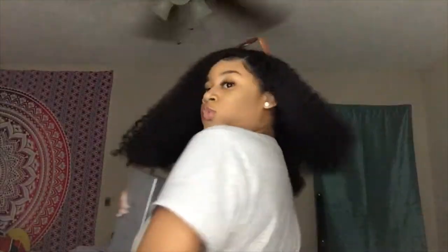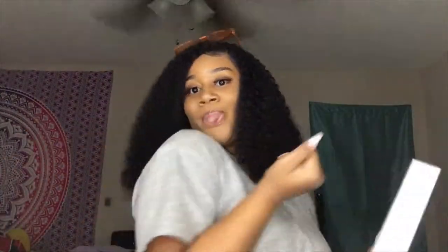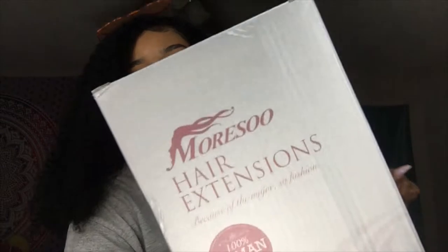Hey golden babies! Today I have another hair review for you guys. This hair is from Morsel Hair.